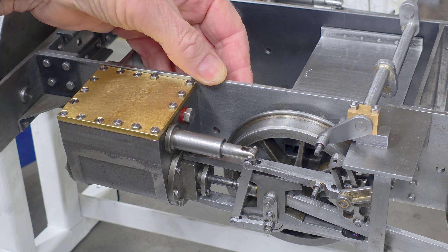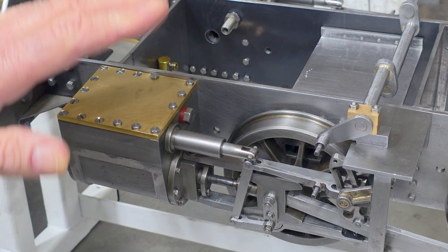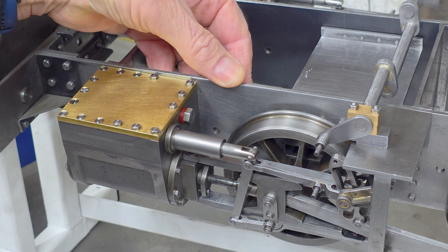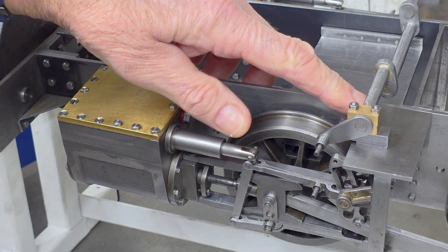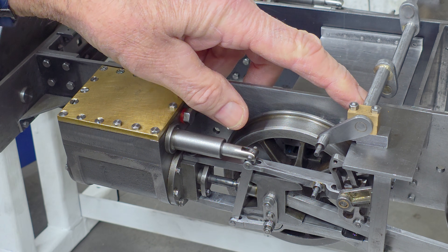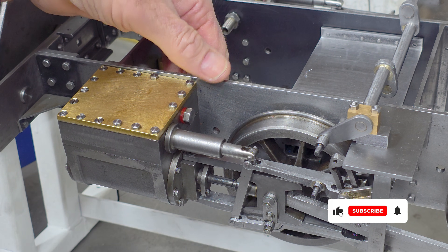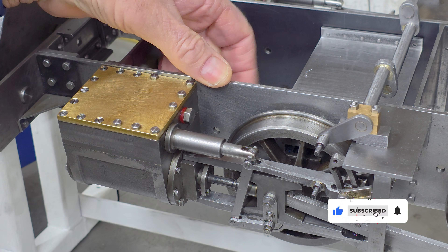I cannot fit the brake hanger with the cylinder and the motion gear in place — I've tried but it just won't go. Never mind, I don't actually need all the brakes on, and in the very near future the motion plate will be coming off along with all the valve gear, so I'll refit the hangers and the full brake system at that point.